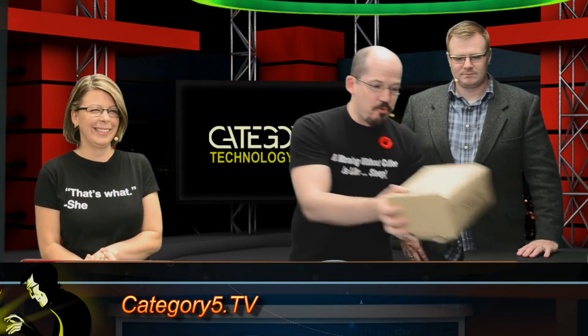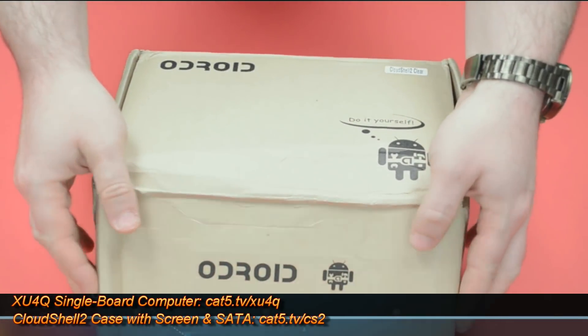We're going to be taking a look at the Odroid Cloud Shell 2. Right now it's just a box. What we're going to do tonight is actually assemble this thing and put it together for you.